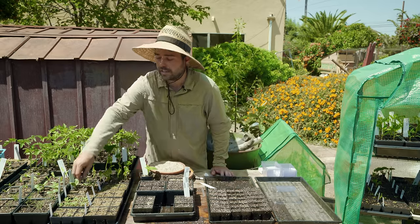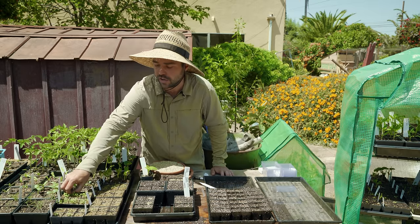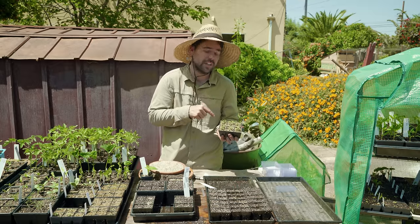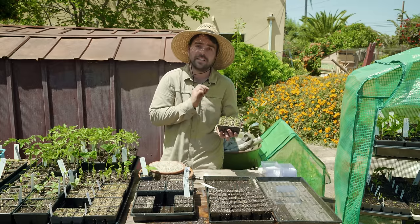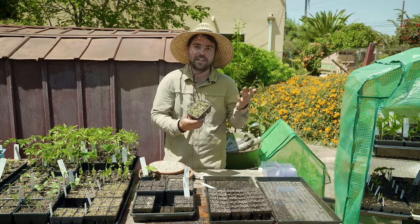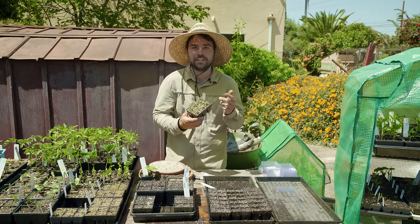If you're interested in seeing how to care for your seedlings, know when to pot them up, and transplant them into the garden, stay tuned — the second video in this series will cover seedling care, potting up, and transplanting. Thank you for watching, I hope you learned something, and I'll see you next time.